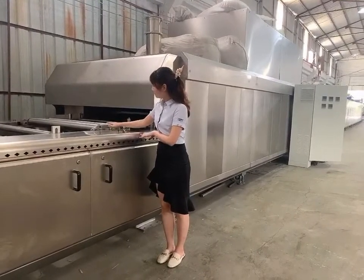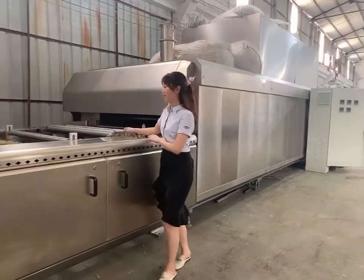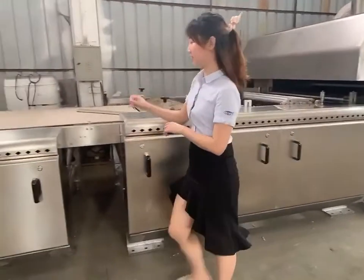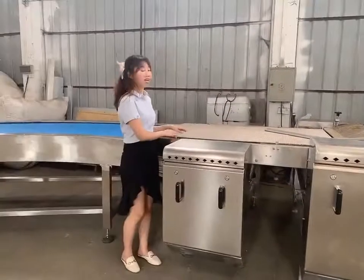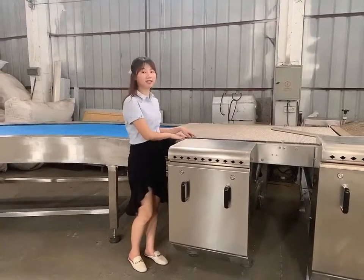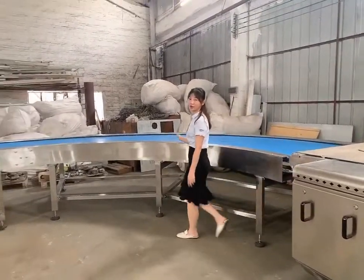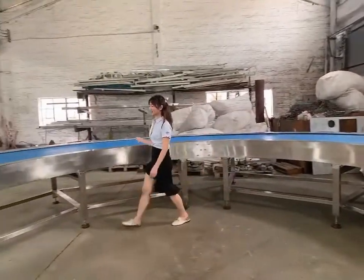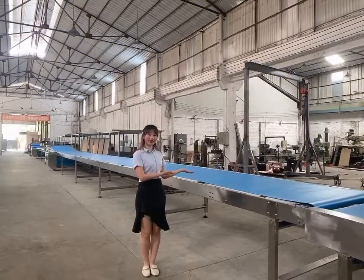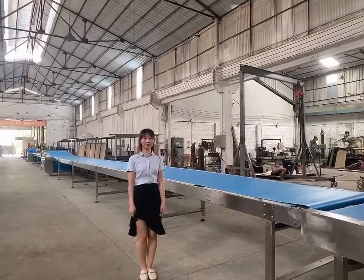The belt is joined and tensioned by an air cylinder. The drum is 900mm in diameter. This is the outlet and peeling machine. After the baking oven, the peeling machine uses a 304 stainless steel mesh belt. There is a 100-degree curve to save space. This is the cooling conveyor, with a food-grade PU belt.